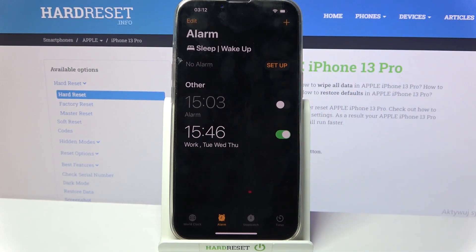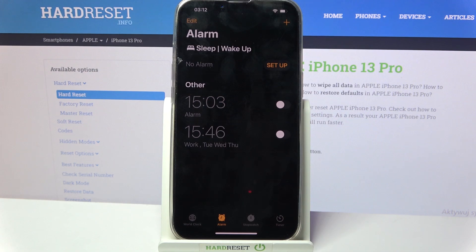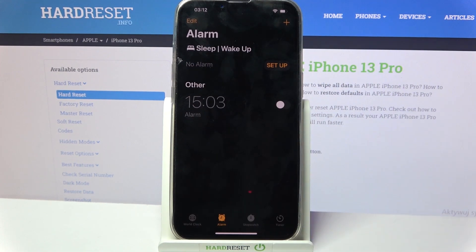When you're ready, click Save at the top right corner, and as you can see my alarm has been successfully added. You can turn it off completely by tapping on the switcher next to it, and turn it back on the same way. If you wish to delete your alarm, click on it, select Delete Alarm, and as you can see it's now gone.